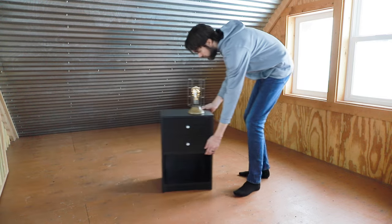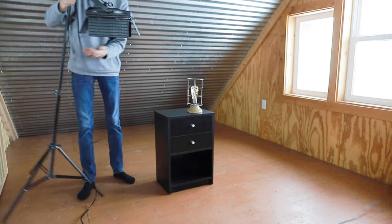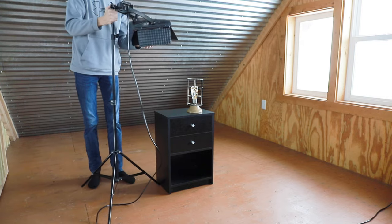The first thing I need is very consistent lighting. I have a lot of natural light coming in through these windows, which happens to be consistent right now, and then I have this GVM video light here which is designed for shooting videos, so it doesn't flicker at all.